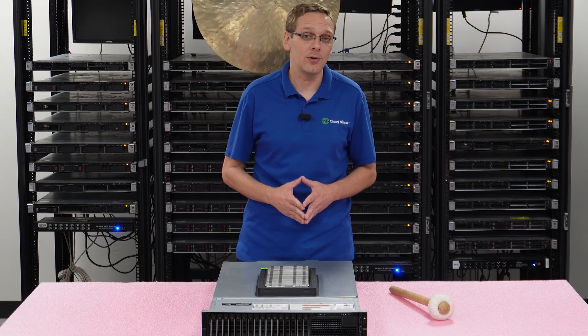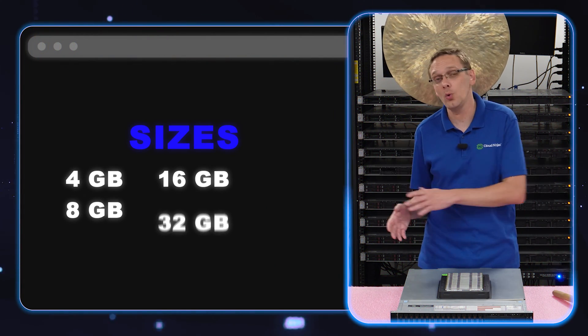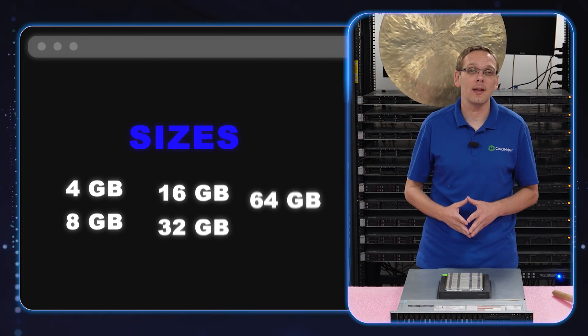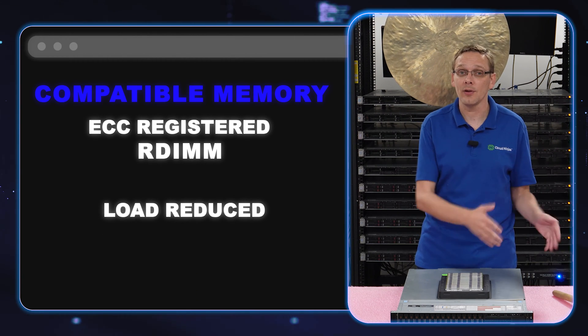What are the different sizes you can use? You can go as low as 4 gig, 8 gig, 16 gig, 32 gig, 64 gig, or all the way up to 128 gig. But there's a key with 128 gig. That brings us to what type of RAM is compatible — you have ECC registered, known as an RDIMM, and you have load reduced, known as an LRDIMM.